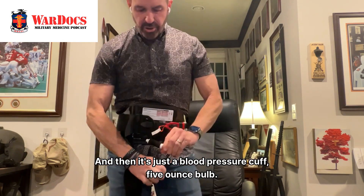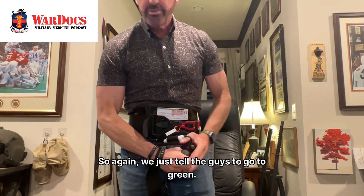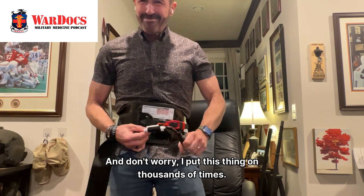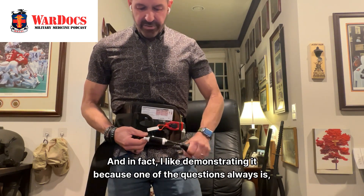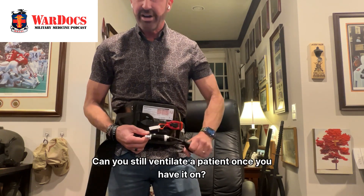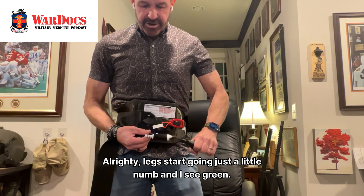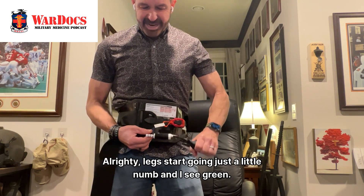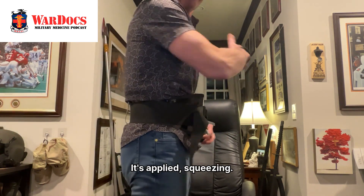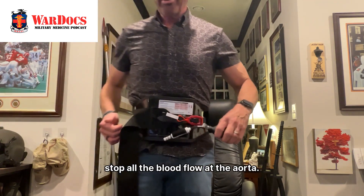It's just a blood pressure cuff, five-ounce bulb, with a gauge that has a green marker and a red marker — we just tell the guys to go to green. I've put this thing on thousands of times and like demonstrating it, because one question is always whether it impedes the diaphragm or if you can still ventilate a patient once it's on. I can still talk in full sentences with it fully applied. My legs are starting to go just a little numb, and I see green — so we're at 250 millimeters of mercury pressure. It's applied and doesn't come off the body much because it's pressing into the body to stop all blood flow at the aorta.